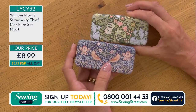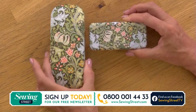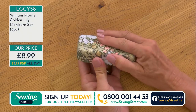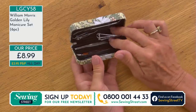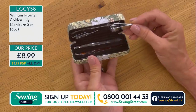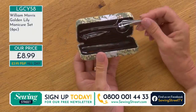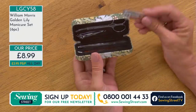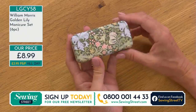The Golden Lily manicure kit is also available. How much would you pay for nail scissors — a couple of pounds? Nail clippers maybe a pound or two? All in a William Morris case for £8.99 — what a thoughtful gift for anyone, male or female. It's quite nice to sit and pamper yourself; it's one of the few things you can do yourself at home, just sitting trimming your nails and filing and pushing back your cuticles.